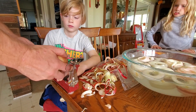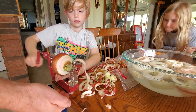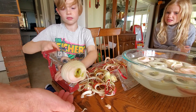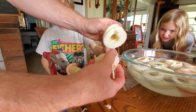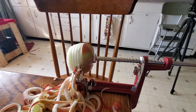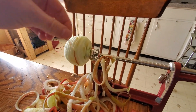So everything's already done. We've already washed the apples — you don't have to watch us do that. We've already sliced and peeled the apples. I had some help from Andrew and Grace. Let's look at the ingredients, and then we'll get into getting the apples into the syrup.